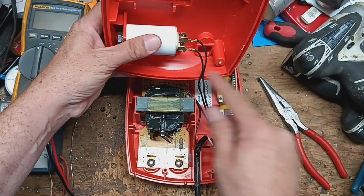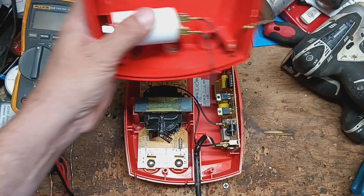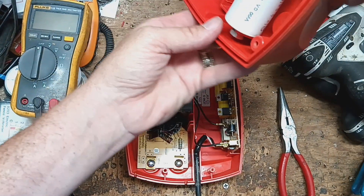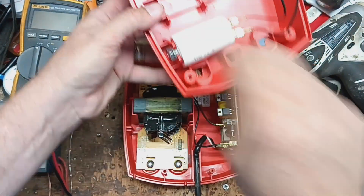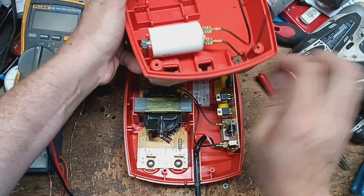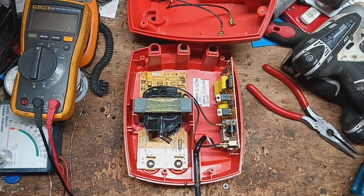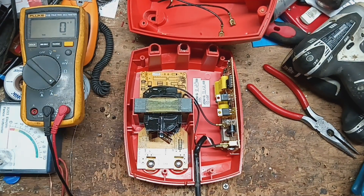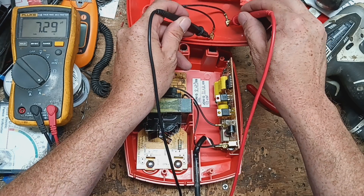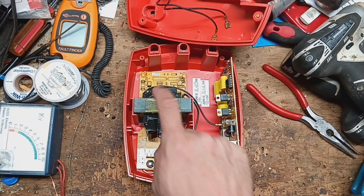There's a capacitor sitting right there, so we've got to be careful of that thing — just charged. Let's check this capacitor real quick. It is a seven-and-a-half microfarad capacitor, so we'll put a meter on capacitance and see what it reads — there's no polarity to these capacitors. It reads seven point two five, roughly, so pretty darn close to seven and a half. The capacitor is fine. But this is our issue right there: the transformer.